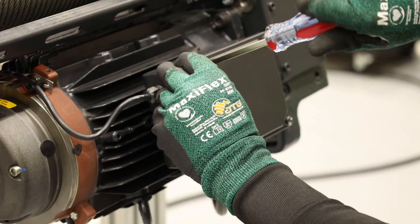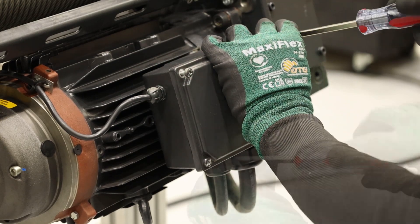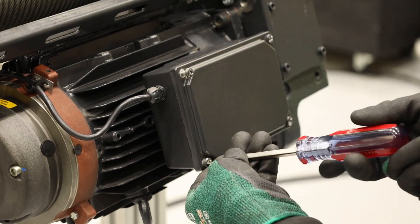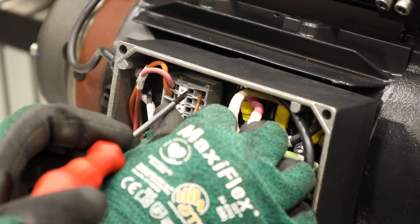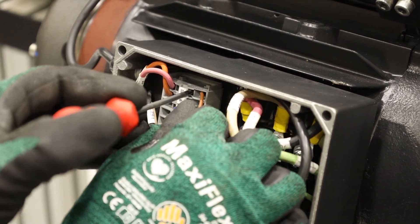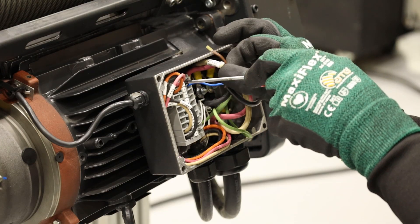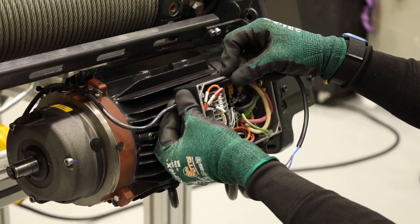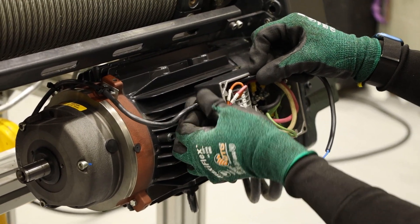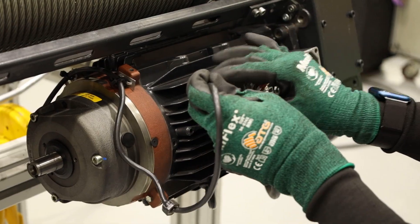Next, using either a Phillips head screwdriver or a T25 Torx bit, loosen the screws from the motor junction box and detach the cover. Isolate the brown wire in its terminal and insert the screwdriver. Gently press against the wall of the terminal to release the wire. Repeat with the blue wire. Once the brake wires are free from their terminals, unscrew the seal tight connector and feed the wires through the hole.